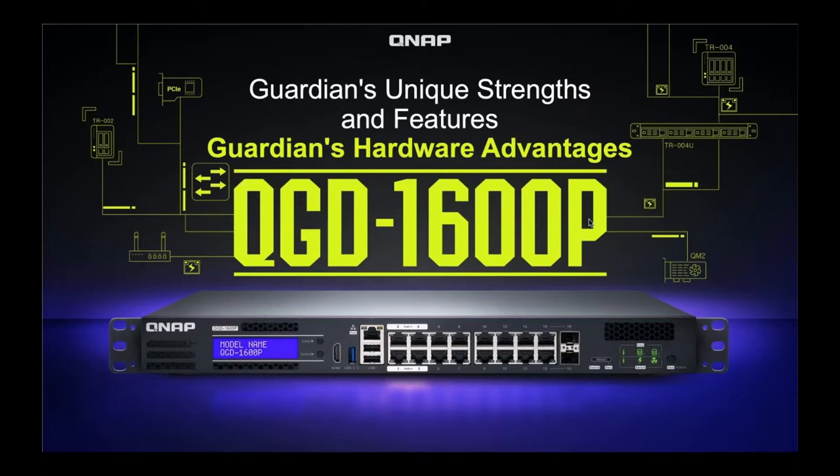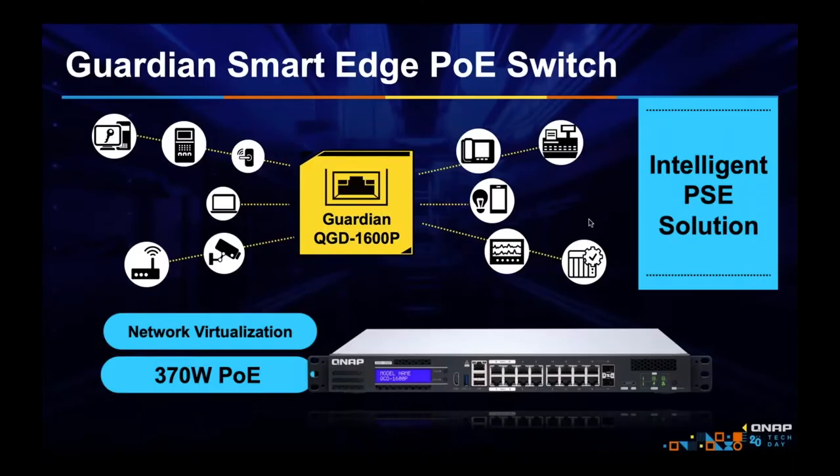Let's get into some of the hardware strengths of the Guardian. It supports virtualization — it's not just a switch, it can be many other devices. It has a CPU, RAM, everything you need to run virtual appliances and VMs. As a PoE switch, it also stands out because it has a high power budget of 370 watts, which means it can power a wide variety of reasonably power-hungry PoE devices.